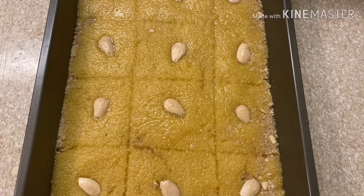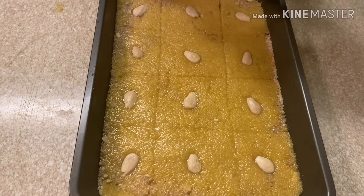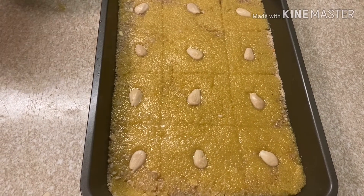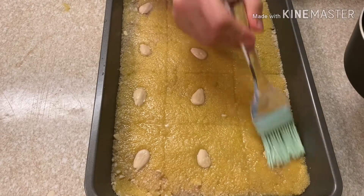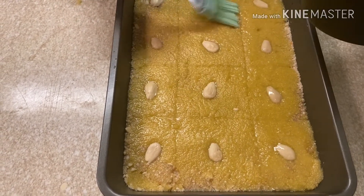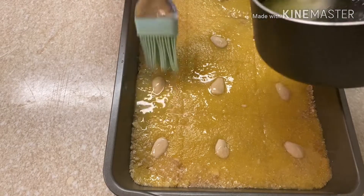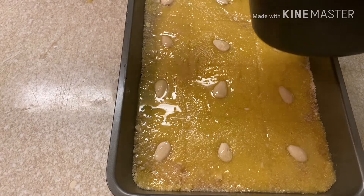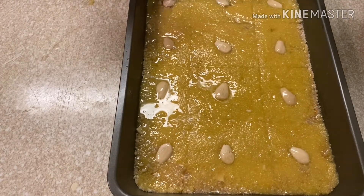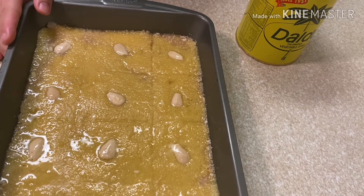Before starting, I turned the oven on to 350. If you have something like that it's okay, otherwise you can just use a regular bottle — melt it and put a little bit on the top. It gives more taste, however this is optional. Put it on top and directly to the oven for about one hour.